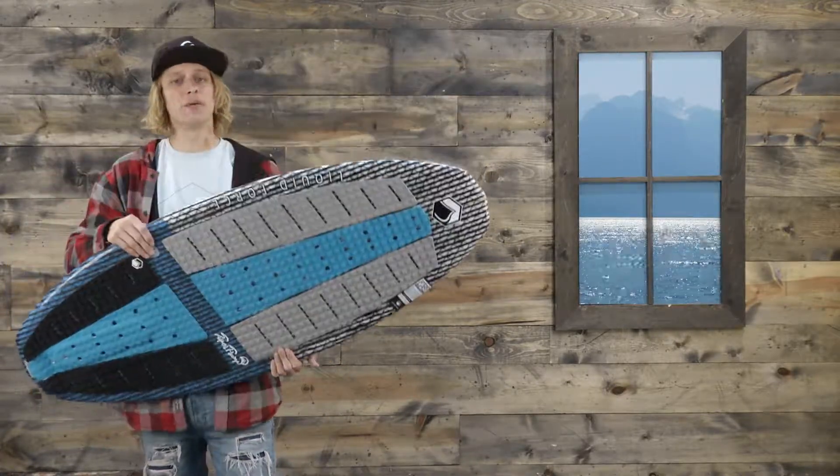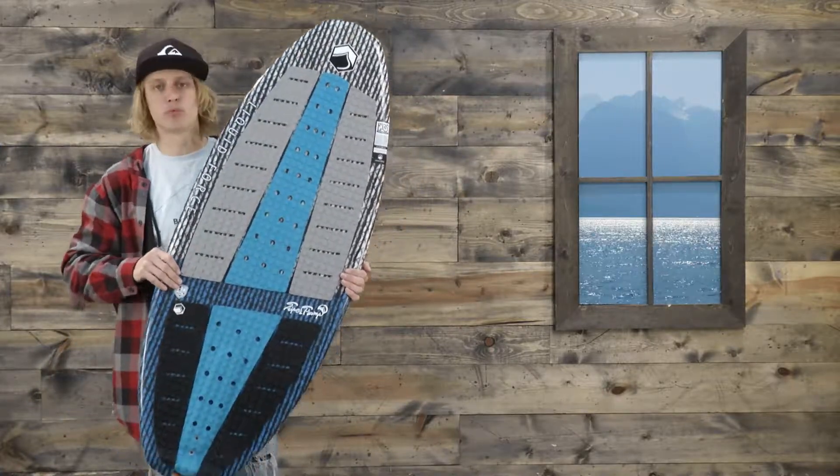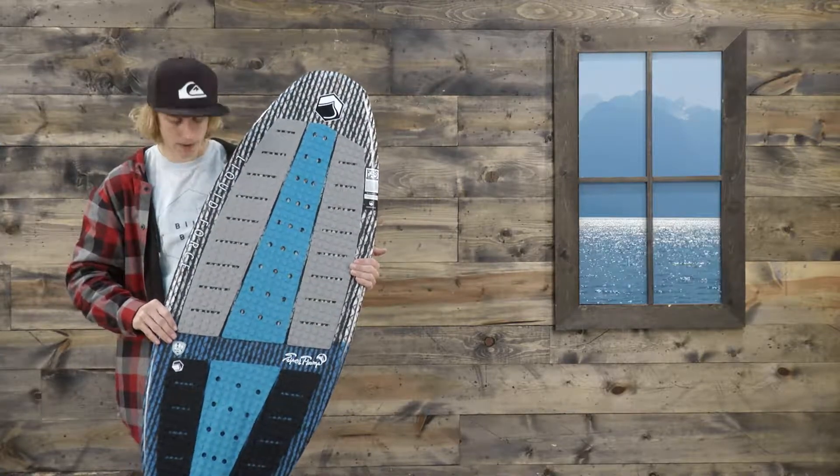Really cool lightweight construction — this is Dominic Lagasse's pro model, the Liquid Force Super Tramp, a really rad wake surfboard for the skim style rider. You can check it out at thehouse.com. Thank you guys so much for tuning in — please like and subscribe, leave any comments below and we'll try to answer them to the best of our ability. Thanks for checking it out, we'll see you out on the water.